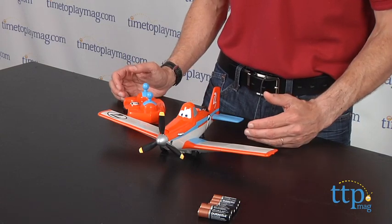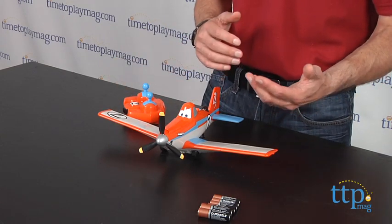Now this is age graded four and up, but I think four year olds are going to have a tough time — it's really better for ages five or six and up from Thinkway Toys. Now if you're a fan of the movie Disney Planes, you'll find the best reviews of all the new toys at TimeToPlayMag.com, your number one source of all things play.